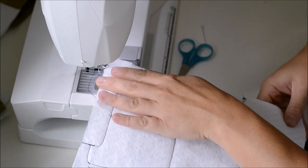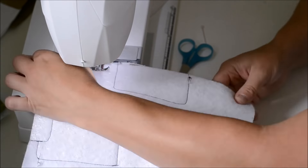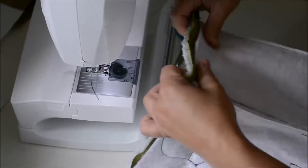Go ahead and pin these together and make sure you did a good job. Now we have our cube shape and we are going to pin our base to this. There's our bottom pinned on — we're going to sew all the way around and finish the bottom, and then we will have the whole exterior of the bag finished.